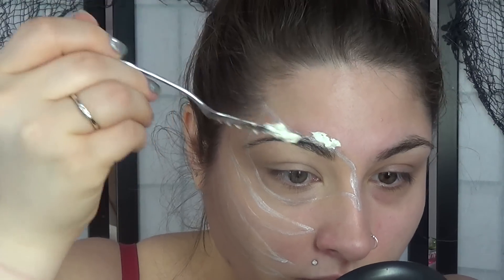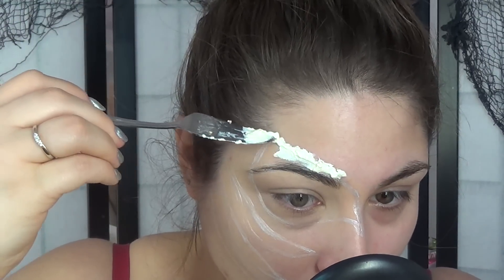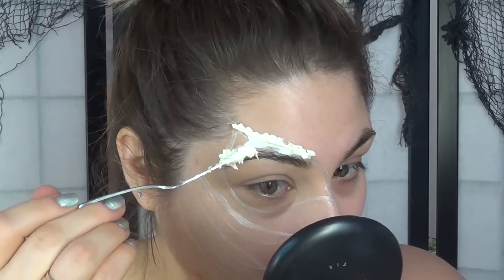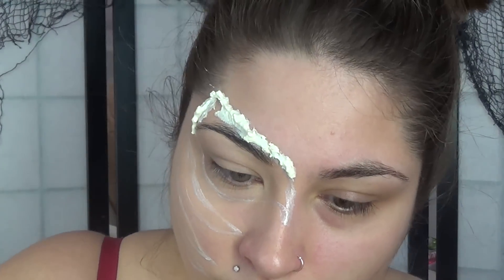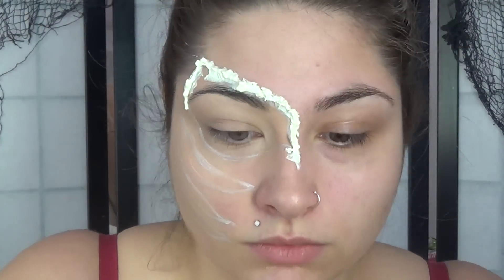We're going to map out where we want our cuts or splits to be, then fill those in with some foundation. Then we're going to take a mix of flour and latex — make sure you whip it up really good so that it's really smooth.